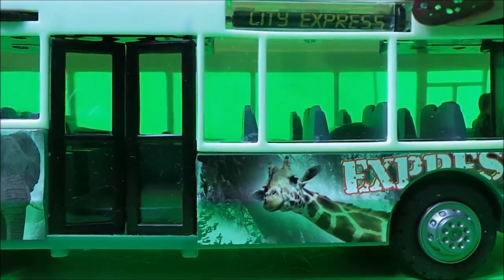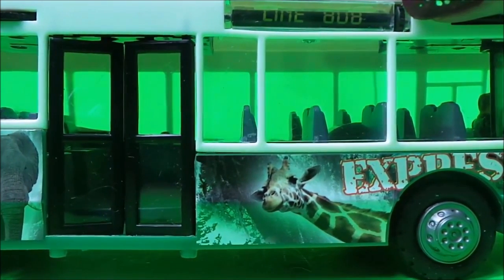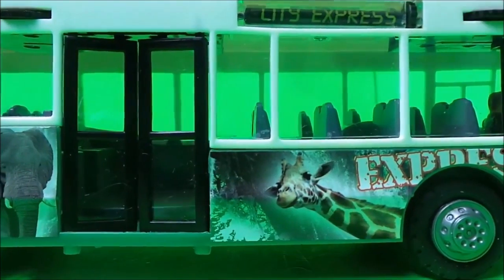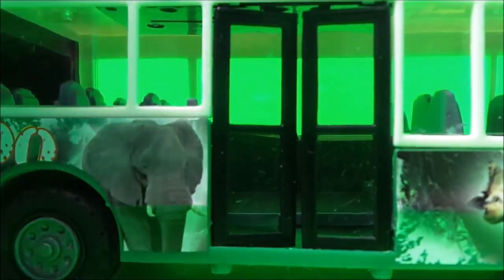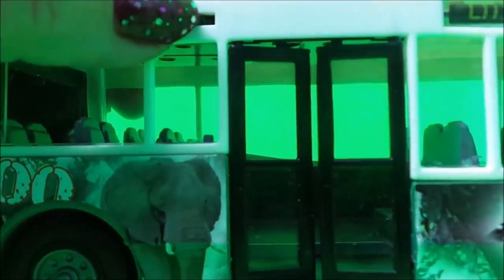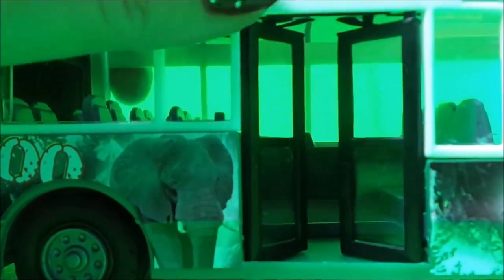We can change what it says on the side of the bus — you've got line 808 or City Express. Moving down, we've got an elephant there, and again there's a little cog. If you move that, you can open up the doors to get onto the bendy bus.